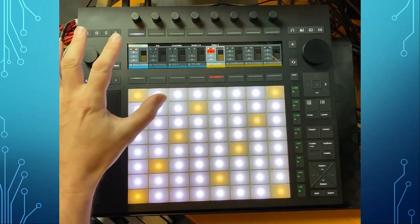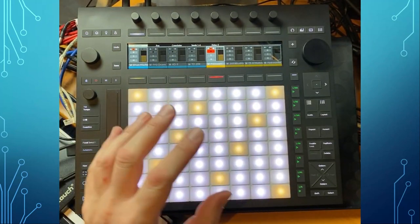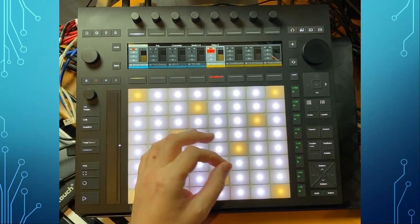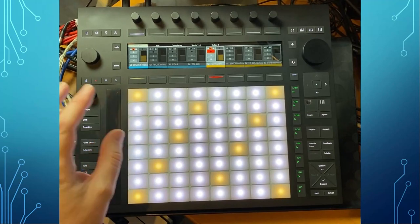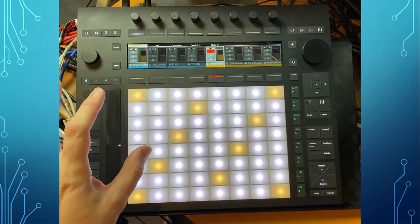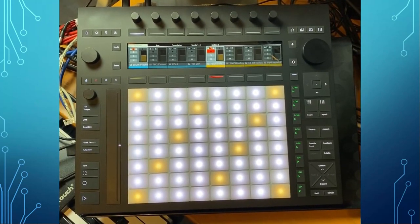Also worth mentioning: Ableton only works with Mac and Windows, but Bitwig runs on Linux, and the Push 3 works totally nicely on Linux with Driven by MOS. Just check out the installation notes — you need to give access to the device for USB access. It's all documented in the Driven by MOS manual.